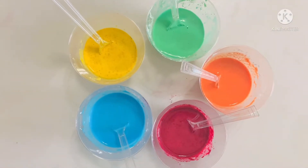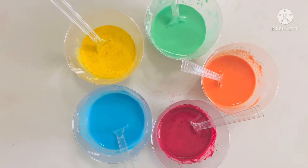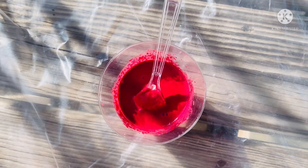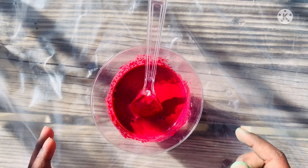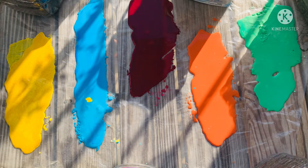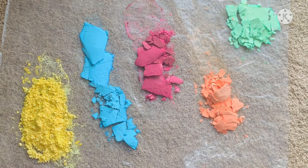After adding the corn flour to the mixture, put it under the sun so it can dry. Pour the Holi colors onto plastic, or you can put it on a plastic plate and put it in the sunlight so it can dry. After drying in the sun, it looks like this.